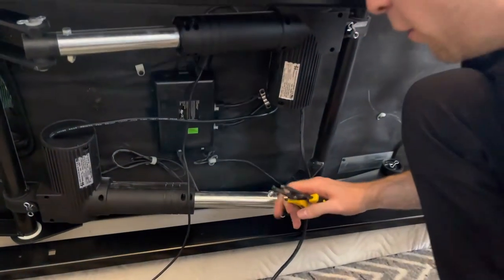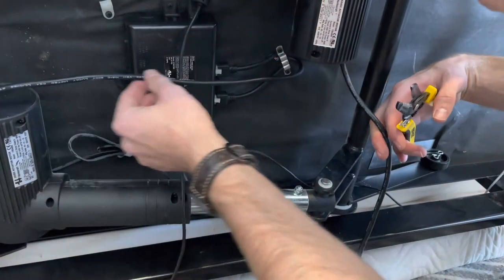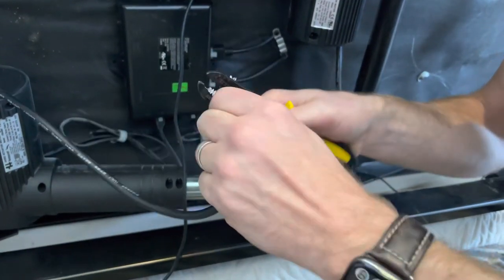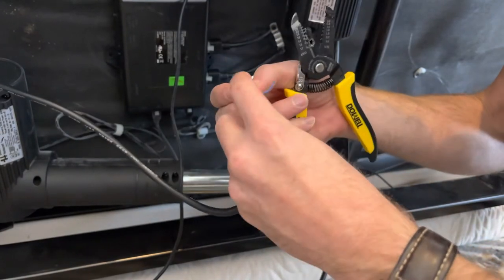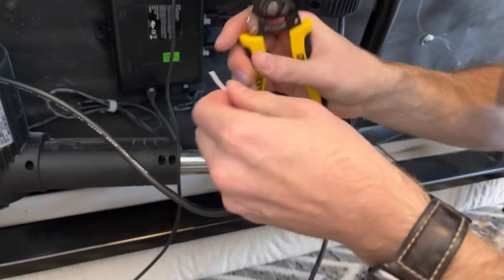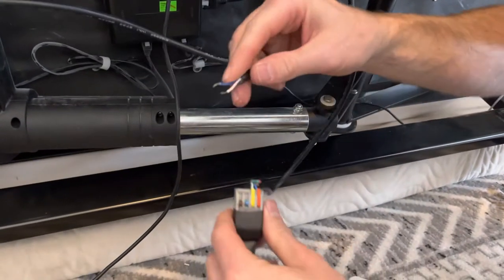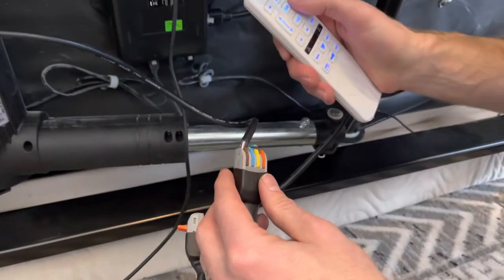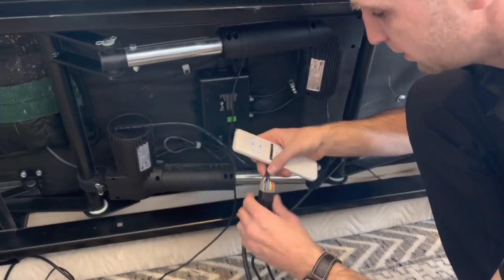We'll repeat the same steps with our foot motor. This is the foot down here — you can see it connects and goes in here. If we follow that cord, it wraps around underneath. We'll do the same process: strip that back, and since we've already identified the up and down combination from the head, the foot is going to be the exact same — just remove the excess, expose just enough wire to make good contact. Blue goes first, white goes second. Slide those in, clip them down, and you should hear the foot move.